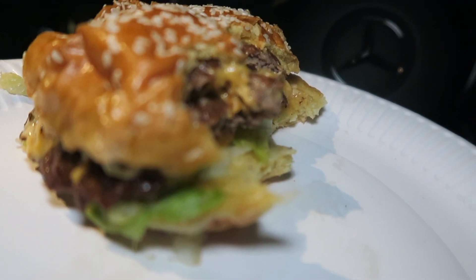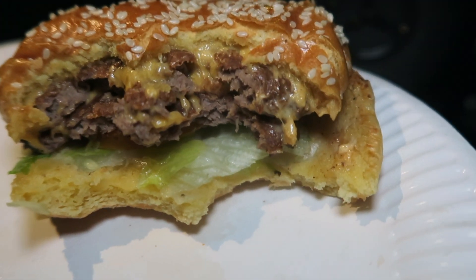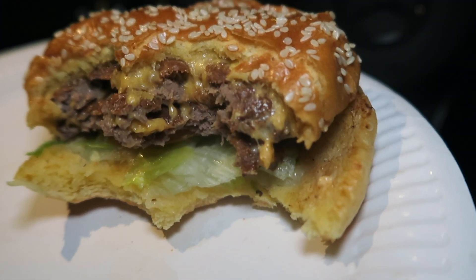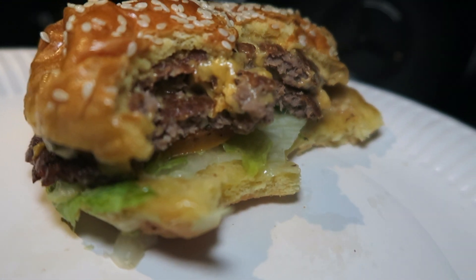From a price point of view, this cost me seven pounds 49 for a three and a half inch bun and patty. If the salt was at the right level I would say it's worth it, but it is a pretty small burger for seven pounds 49. I would give these guys a 6 out of 10.